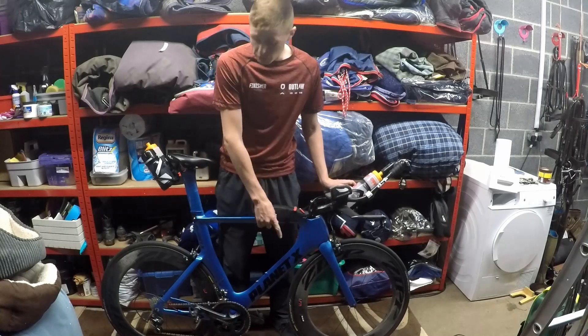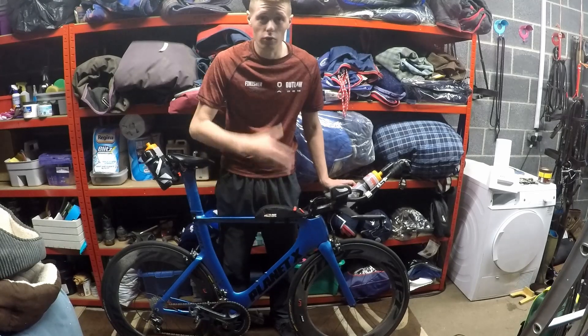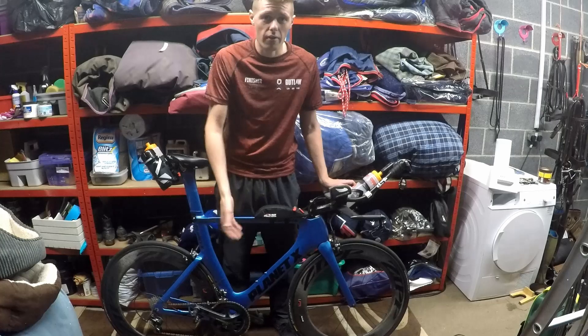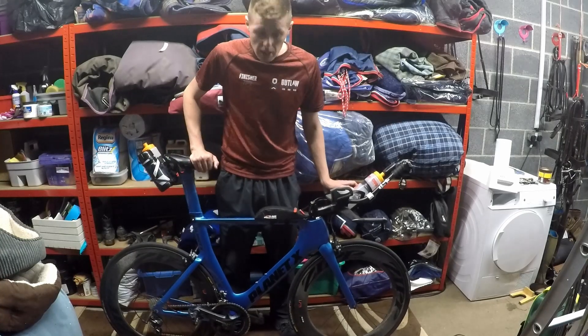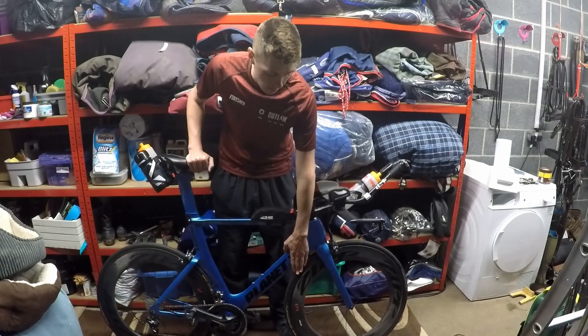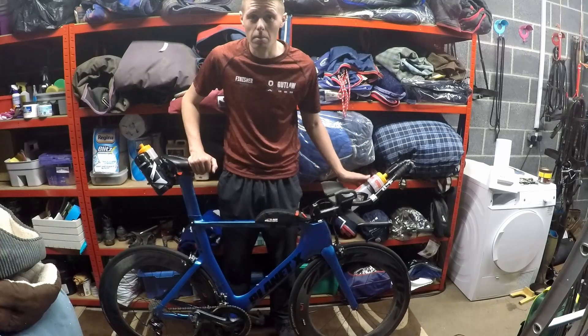I've paired that with a Zipp 808 wheelset. They're a 2016 model so they're a few years old now — not state-of-the-art — but they're still quite stiff and quite aero. Tyre-wise, I'm now running Continental Grand Prix TT tyres with latex inner tubes. Supposed to be very fast, so I bloody hope they are.